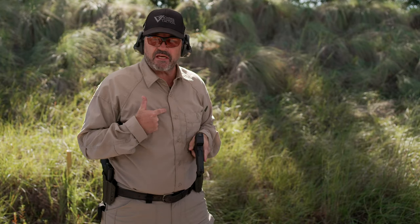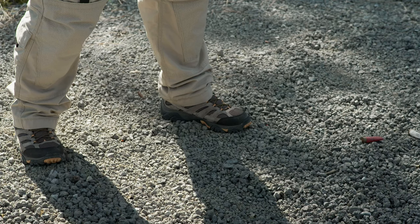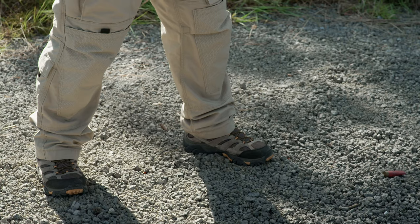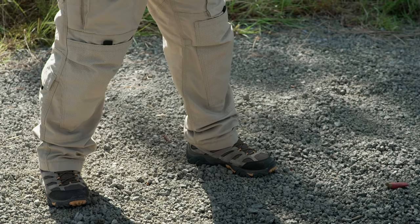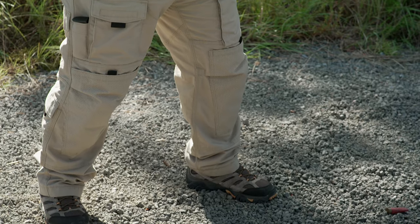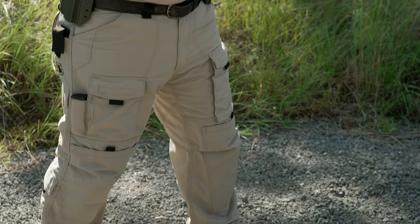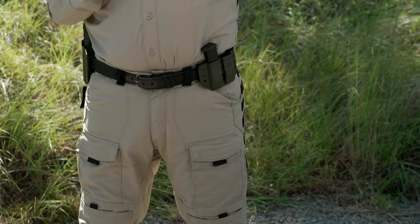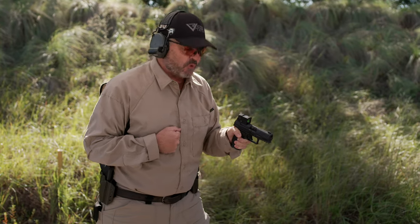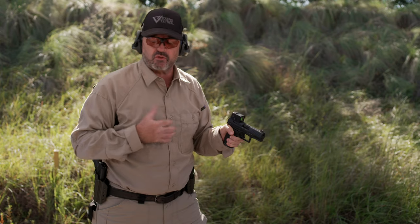Notice my stance. Pistol in left hand, left foot slightly forward. Whatever foot corresponds to the hand the pistol's in, you want that foot slightly forward. And I want to be in a little bit of a lean — I want to get behind the gun so the gun doesn't push me back. I don't want to get too bladed to the target because I don't want to expose the side of my body. Just a slight forward lean with this foot forward so I can control the gun.